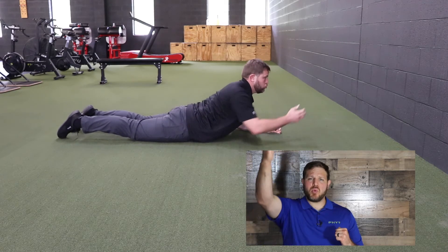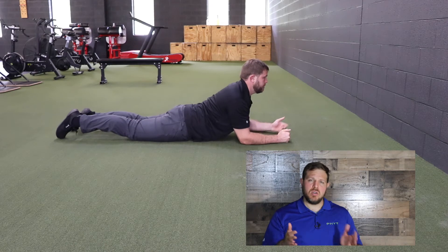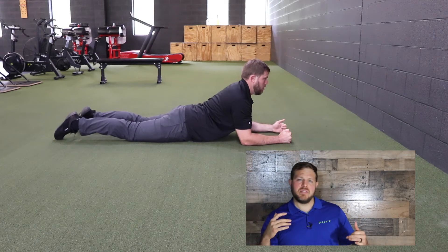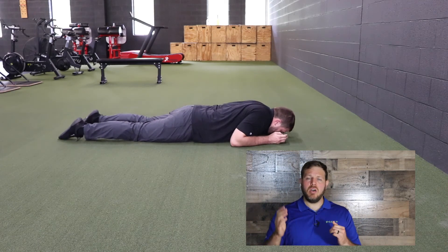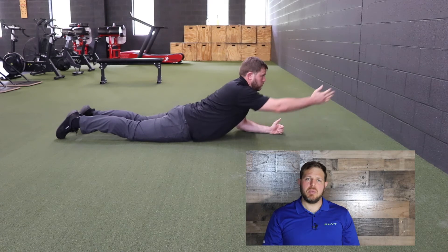Once I'm in a good position, I'm going to go ahead and reach with one arm. As I reach, I'm going to have to tighten my back muscles and the opposite side glute muscles in order to maintain that stable platform. If I don't stabilize well, you're going to feel yourself shift left or right of center or feel yourself twist. So try to stay nice and tall, and as you reach, really squeeze that opposite side glute and those back muscles as you try to maintain stability in that midline.